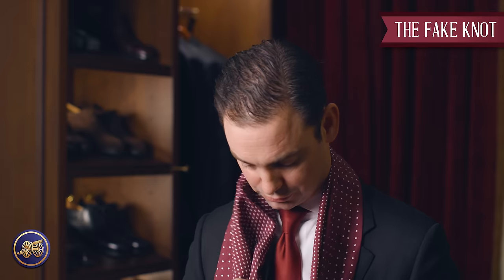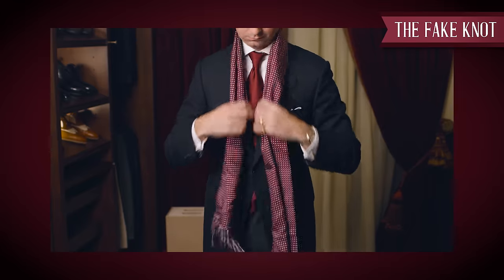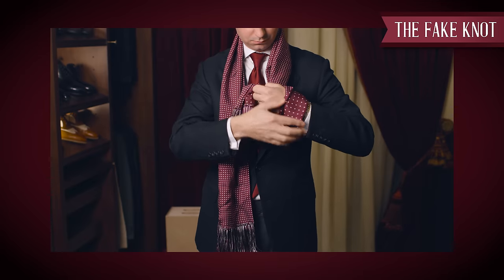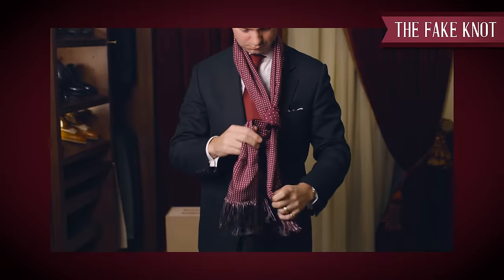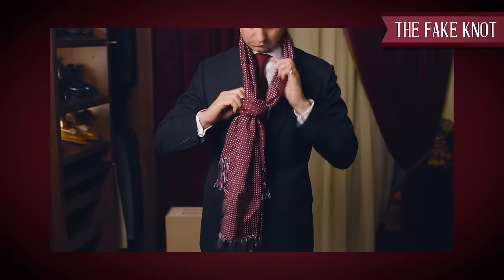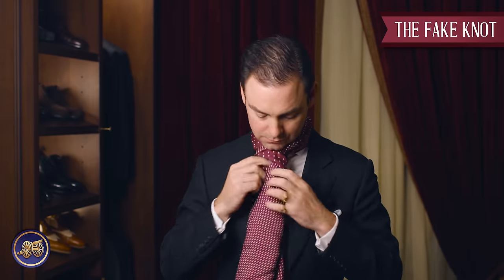Next, we have something called the fake knot. On this one, you want the lengths of the scarf to be relatively the same. You're going to do a simple loop and then take the end of the scarf through that loop on one end. We still have this loop right here, and then on the other end of the scarf, we're going to bring this through. You can play around with it to equalize the length, then simply pull this up and you end up with a nice fake knot. It's tight around the neck and you don't have to worry about it coming undone.